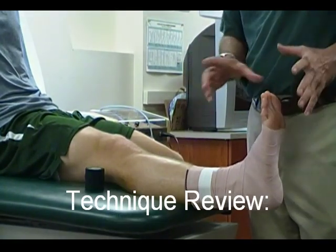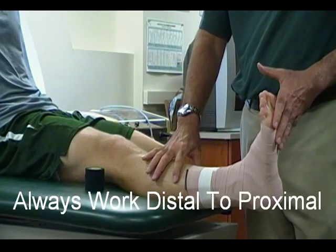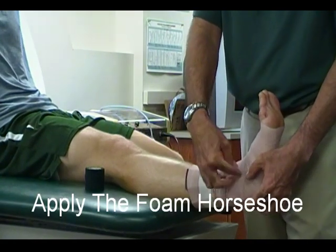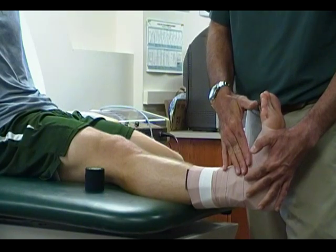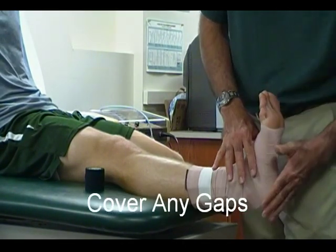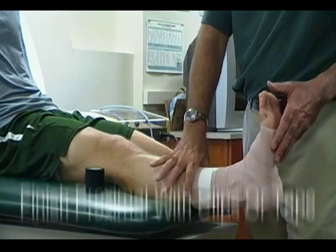To review: always when applying elastic wrap, work distal to proximal. Apply a horseshoe — that's going to provide some compression over the malleolus, where swelling tends to collect, here on the anterior aspect of the leg. Overlap, making sure that there are no gaps in or around the ankle, and finishing proximal.